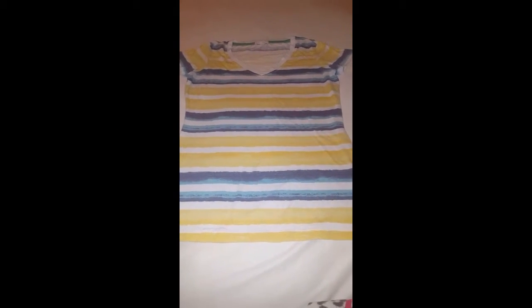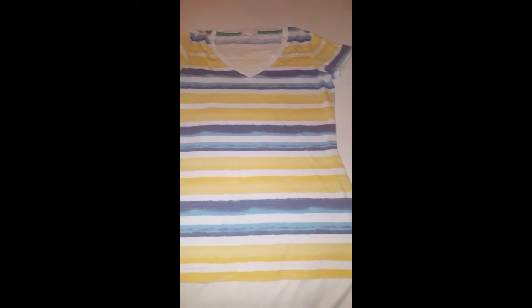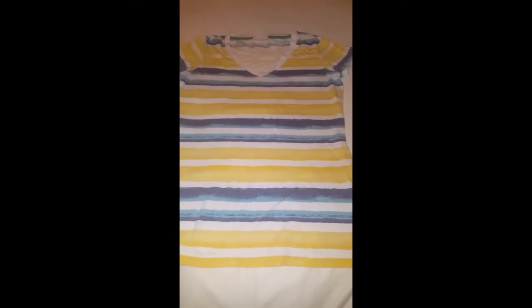Hey guys, I'm back with a requested video from Tara Cash. She commented on my video 'Creations of Crazy Couture' and wanted a video of the shirt at one minute and thirty seconds. So this is the shirt I'm going to do the requested look on — it's just a stretchy shirt I got from a warehouse, an old shirt I had in my dresser.